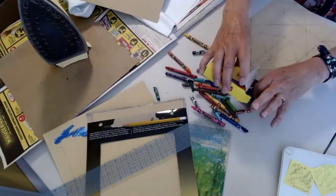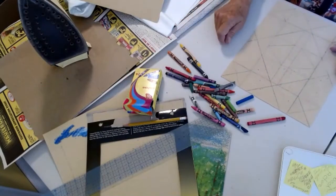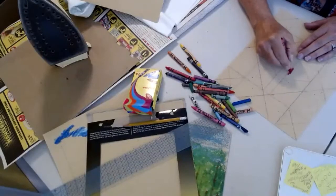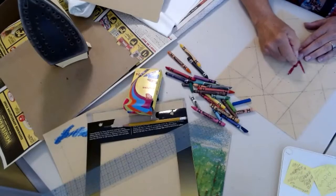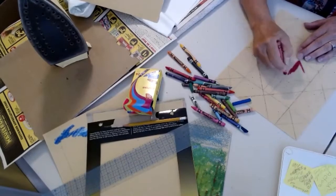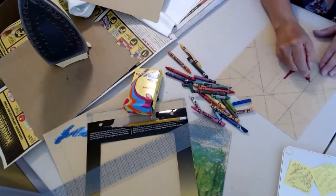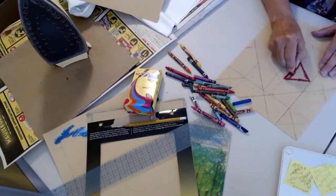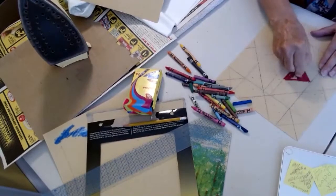You can go straight down and the more you put on, the more dye will come off. I like to make it nice and solid and coloring in the whole piece.